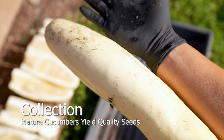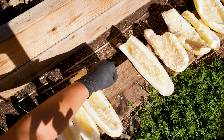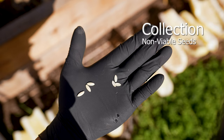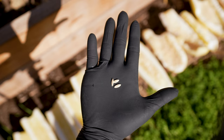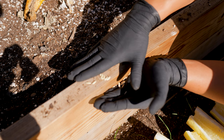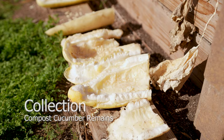The other method is to extract the contents and place them in a cup of water, then collect all sinking seeds. The best seed genetics will come from fully mature cucumbers. Non-viable seeds will float and easily break in half.